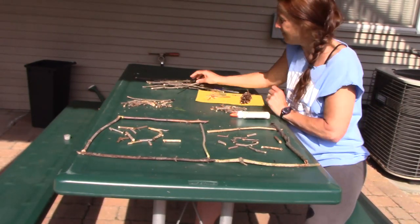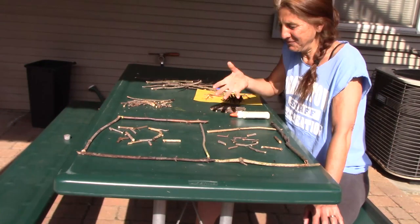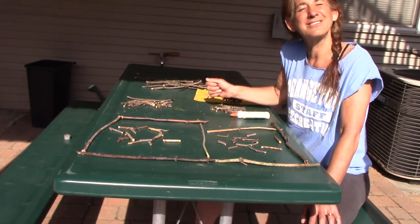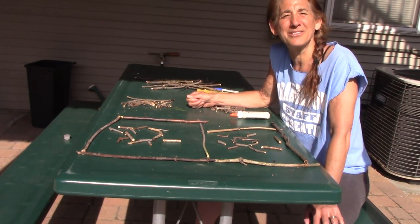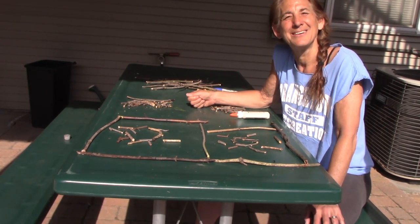So that's our idea for today. Go out, have some fun, get some fresh air, go collect some sticks. You can have your stick drawing game that you can play with a friend, or you can use it to make some other projects. We hope that you all stay calm and smiling during these stressful times. Be creative — think of some things to do outside and inside. Be well, Orangetown.